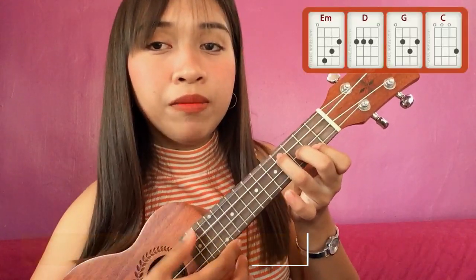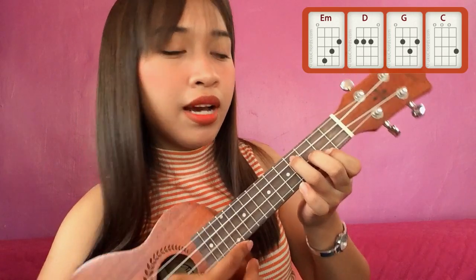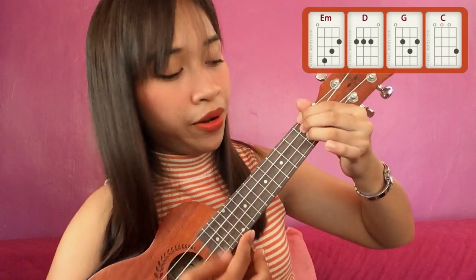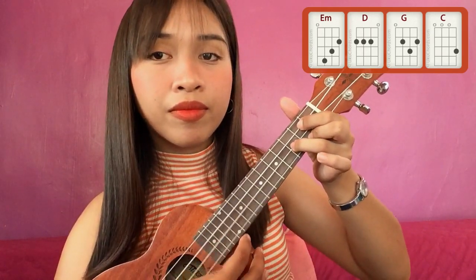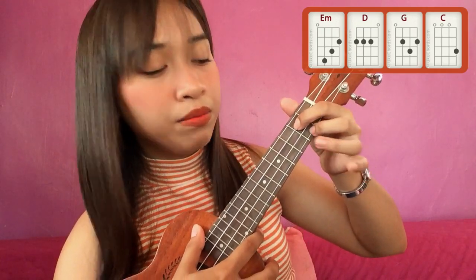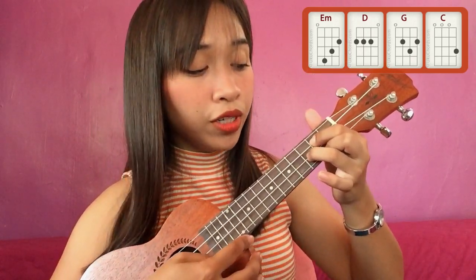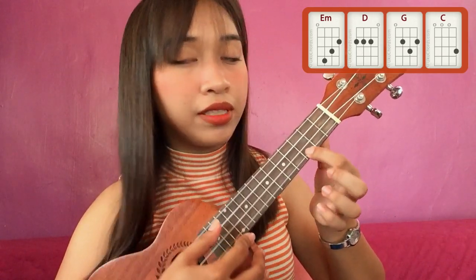The first chord is an E minor — index, middle, fourth finger, parang syang hagdanan. The next chord is D, itong tatlong fingers — one, two, three. The next chord is the chord of G — parang syang V yung itsura, so index, middle, and yung fourth finger dapat nasa gitna ng dalawang fingers na ito. And the last chord is the chord of C — you just have to put your index or your middle finger here on the first and third fret.